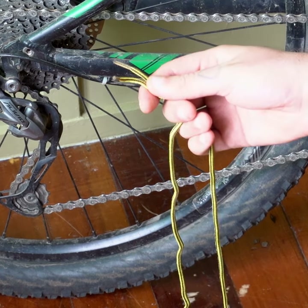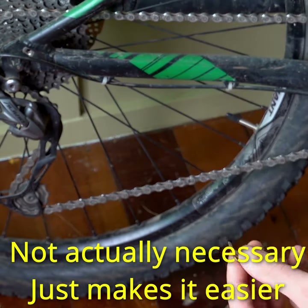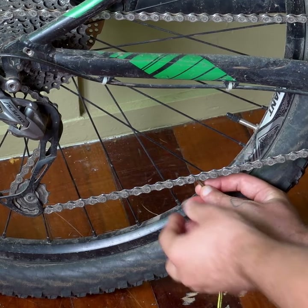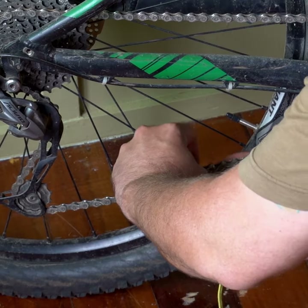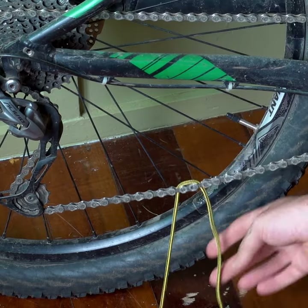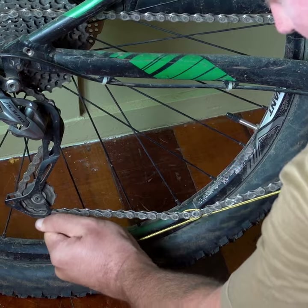All you need is a shoelace. I've actually flattened the tip of this shoelace with my multi-tool just to make it go easier. What you do is you thread it through one side like that, thread it through the other, and pull hard.